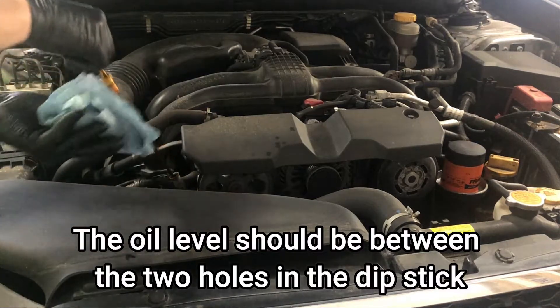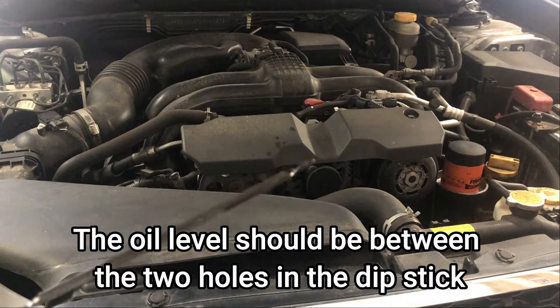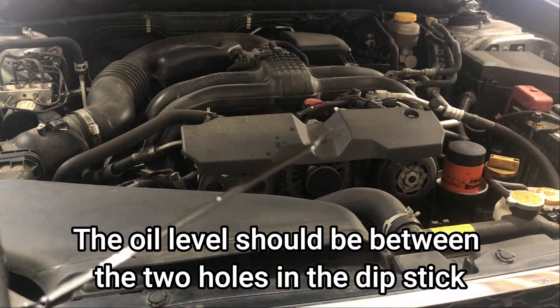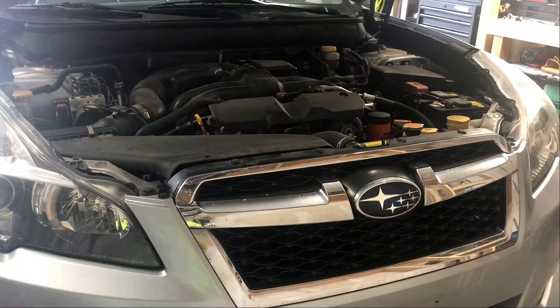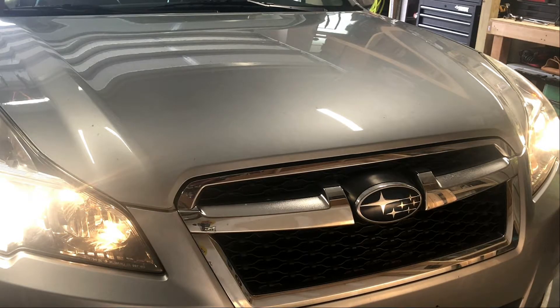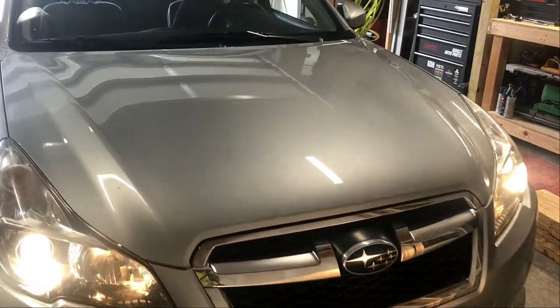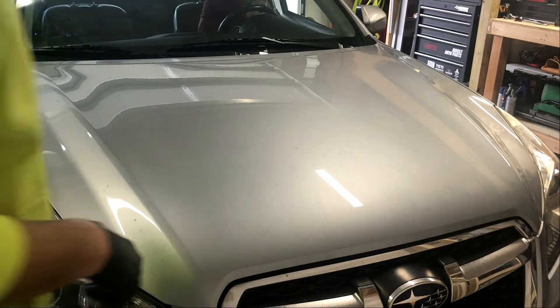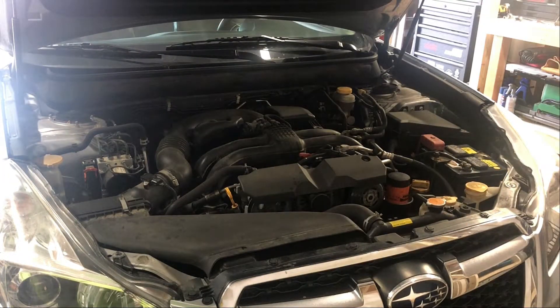You can just about see right there — we're right near that top dot, which means we're probably pretty spot-on. Now we're going to start it up, back it out, and bring it back in. We're back in the garage on flat ground with the ramps removed, and we're going to check the oil level one more time to make sure we're good.